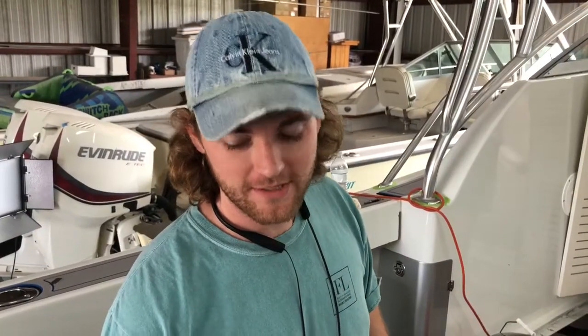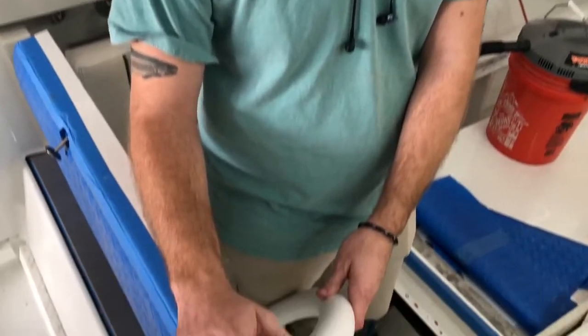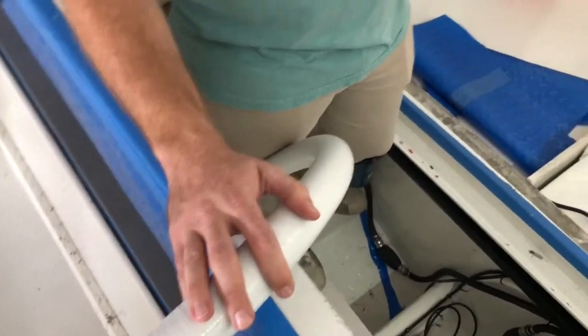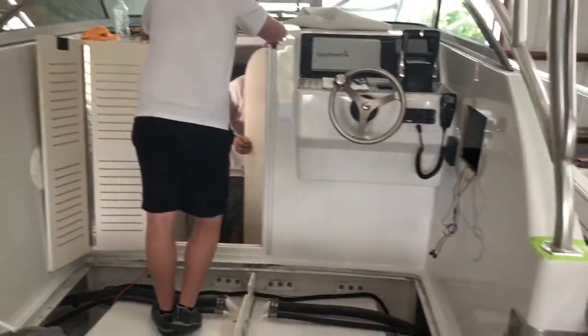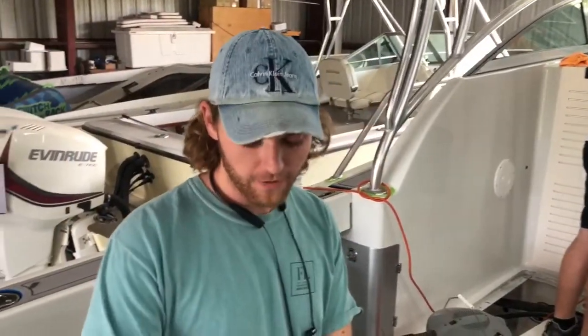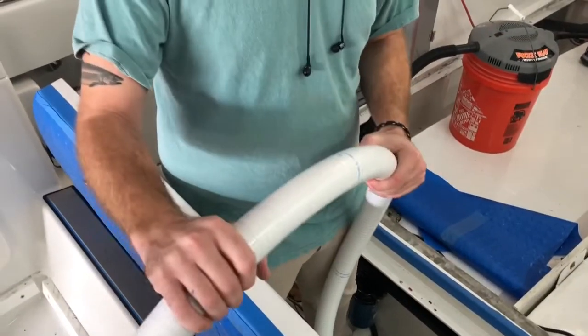Hi there, I'm Hayden Graviscus with Shipshape TV, and right now we are on the Taco Marine project boat. We're feeding the sanitation hose into the head so that this boat will be head-ready. We're feeding this sanitation hose through the chaseway into the head.